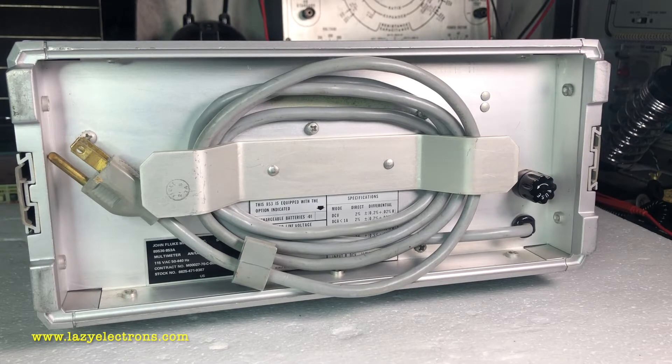This is the rear side of the instrument. It is an AC-operated instrument, though there is an option for an internal battery pack.